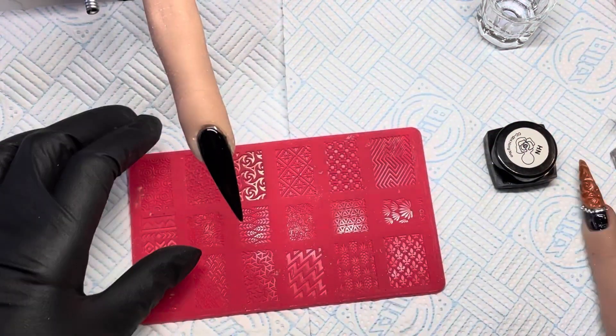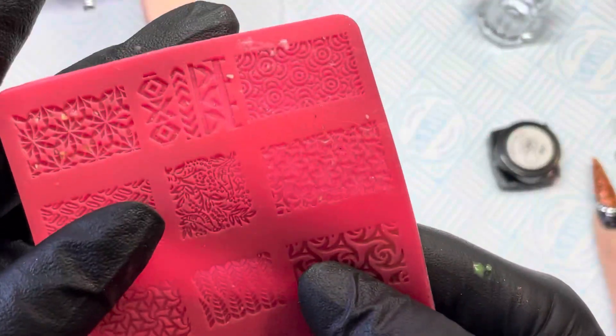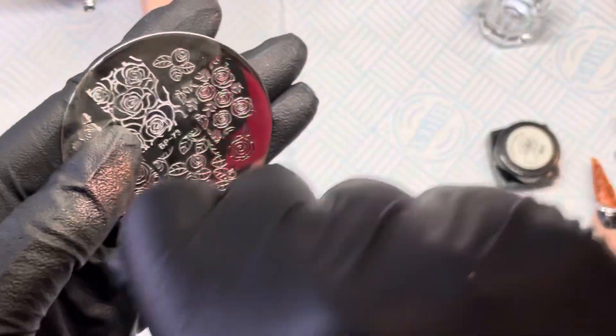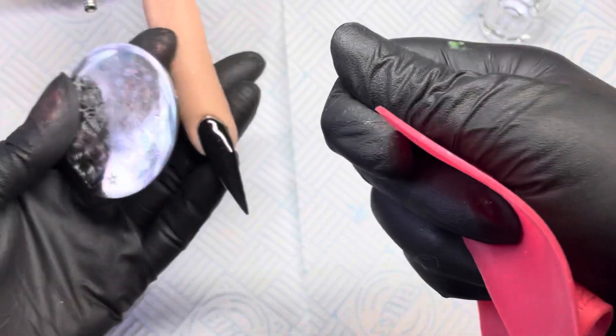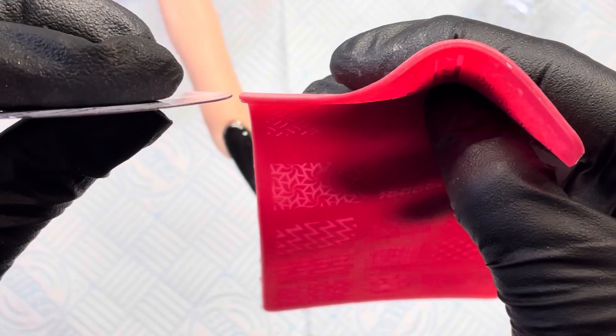Hi guys, welcome back to my channel. Today I am doing a video on this 4D stamping mold. You've probably seen this on Instagram or Facebook. It is similar to a stamping plate but not quite. This is a normal stamping plate — you put your paint on, pick it up using your jelly stamper, and then roll it onto the nail. And this one is the 4D version.